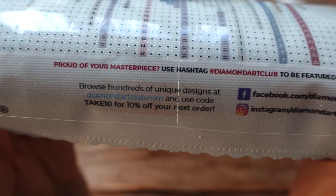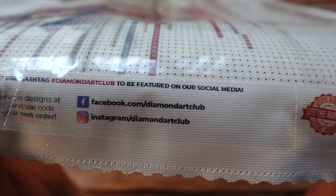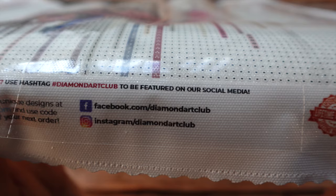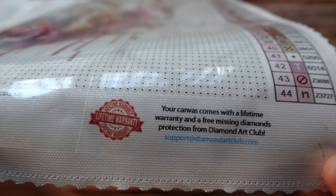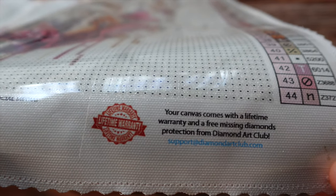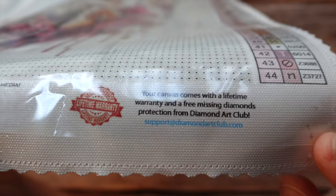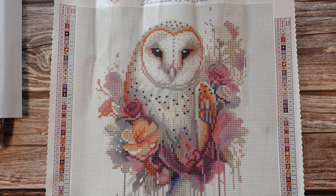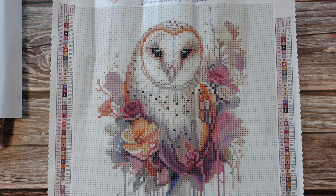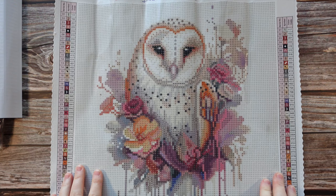Down here we do get that 10% off code, and right beside it we have the Diamond Art Club business pages link. We also have a reminder that as long as we are the original purchaser we have a lifetime warranty on our kit, plus the support email — it's always on the bottom of every single canvas so you'll never have to look very far for it.